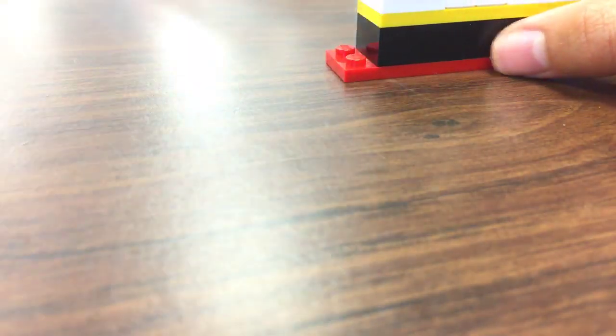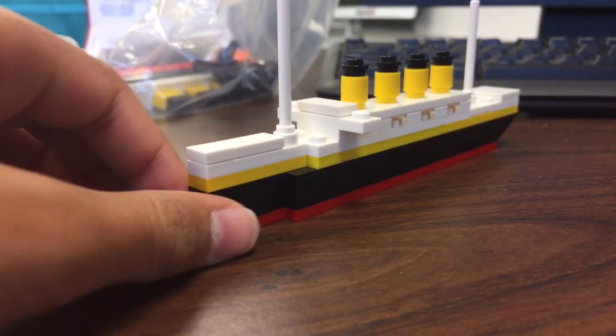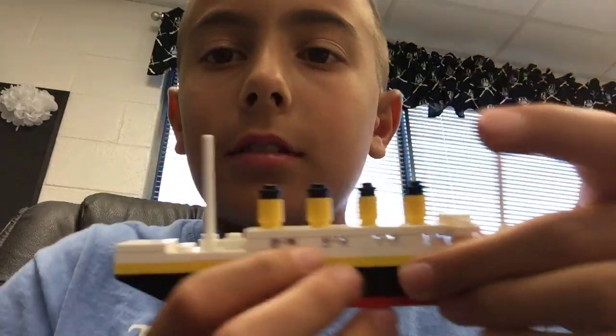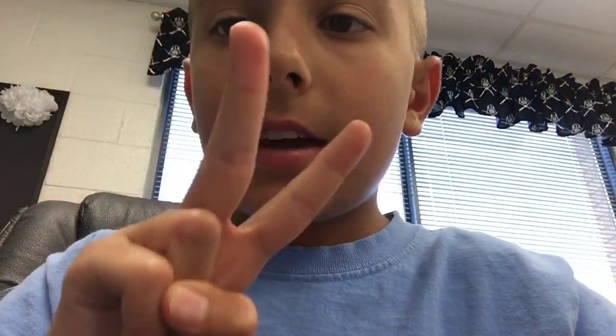For the smokestack, like I already told you, you need one of these and add one of these — put them together and you've got another smokestack. Here's the last part — time to put them all together. Boom, there you have an RMS Titanic! There she goes, have a nice journey. Peace out guys, subscribe to my channel — if you're a huge fan of the Titanic, do exactly what I just did. It's a really awesome one, so peace out guys!